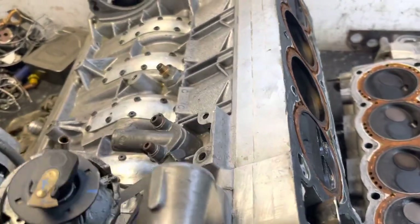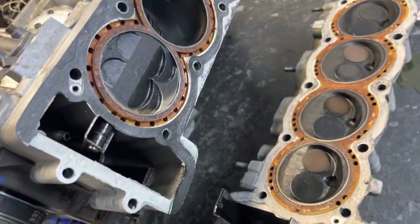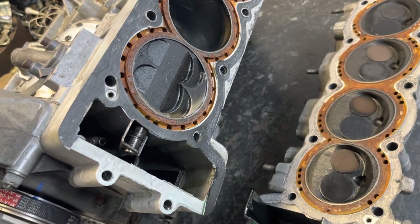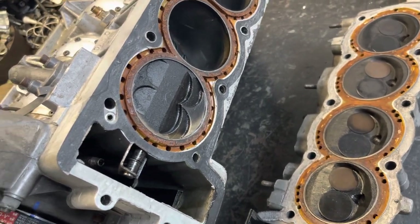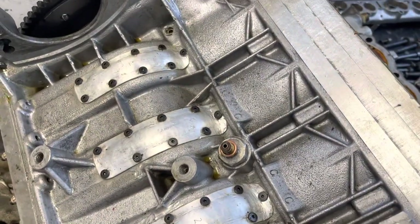Hi and welcome to inside the 1400cc engine video. I thought to start by just taking the cylinder head off. This engine was a prototype - we called it Frankenstein.